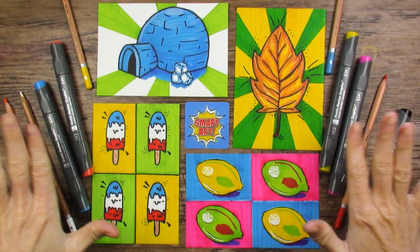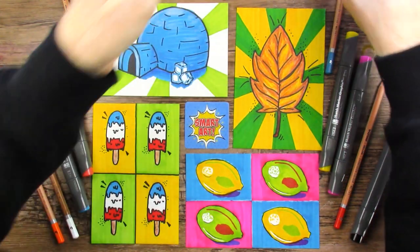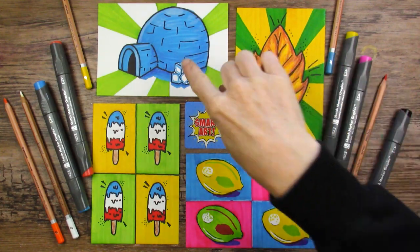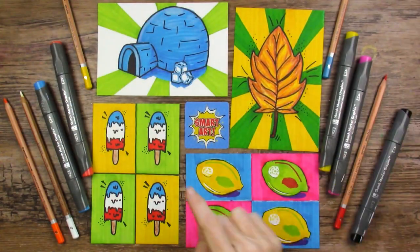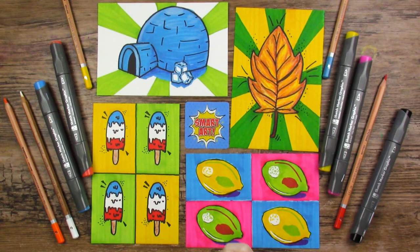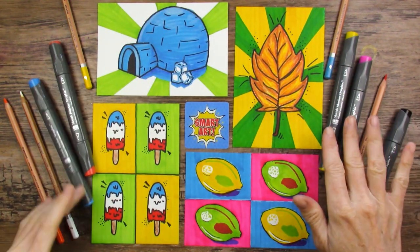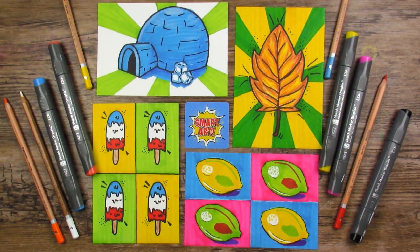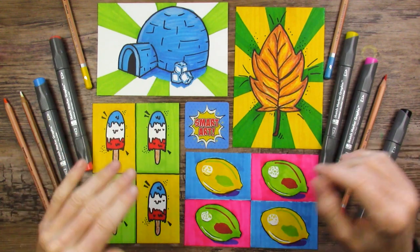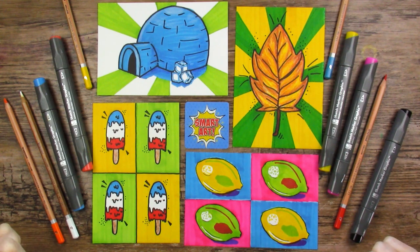Here they are, all four together - what do you guys think? That was kind of fun. I did all four prompts: crunchy, because fall leaves are crunchy; icy; melted - well, it's not fully melted yet but it will be soon; and citrus. Definitely fun to work in a different style. These markers are really nice as usual. Colored pencils surprised me - way juicier than I thought. And this was great - another mystery art box, lots of fun had. Thank you guys so much for joining me, really appreciate your time, and I will see you guys in the next video. Bye for now.